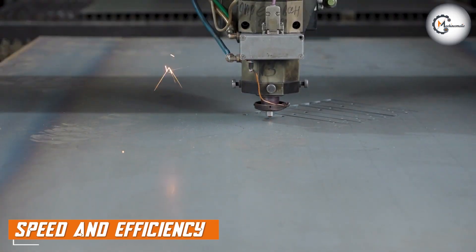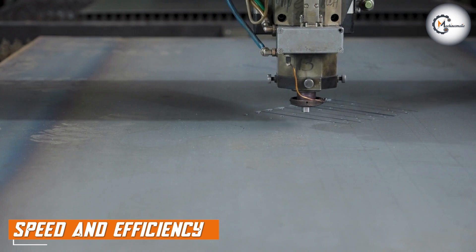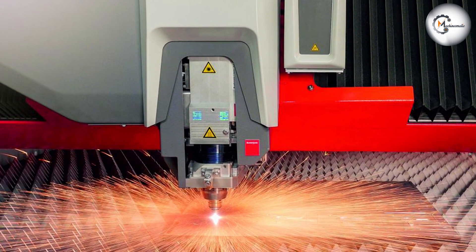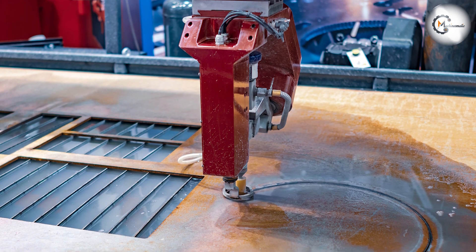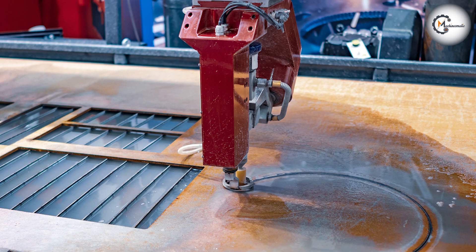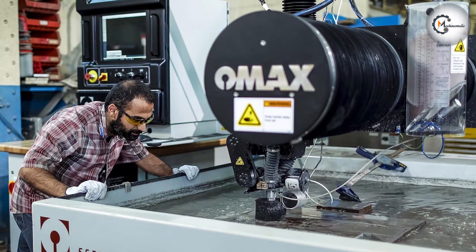When it comes to speed and efficiency, laser cutting is typically faster than water jet cutting. Laser cutting machines can cut through materials at high speeds, which makes it a more efficient option for high-volume production runs. Water jet cutting, on the other hand, can be slower, especially when cutting thicker materials, which can make it less suitable for high-volume production runs.